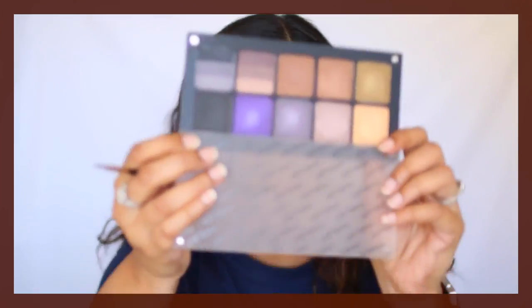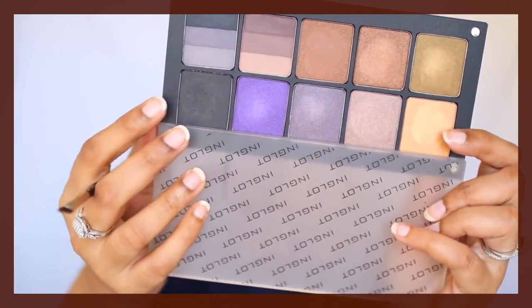Since I already have an eyeliner on this eye, I'm going to create an outline with black eyeshadow so it's easier for me to match the two eyes. I'm taking this black eyeshadow by Inglot to create the outline, using the same MAC 263 brush we'll use for the gel liner — just so we have this as a guide.